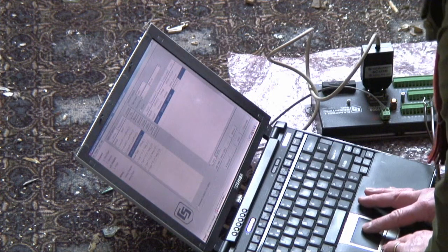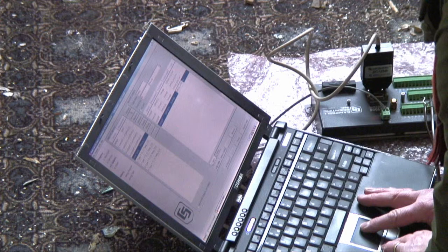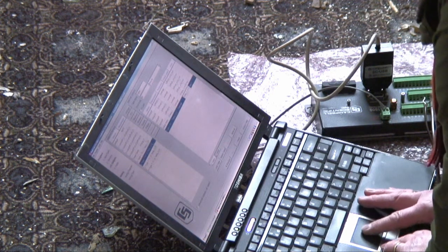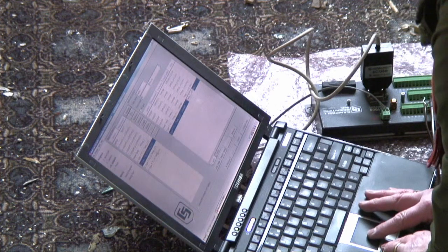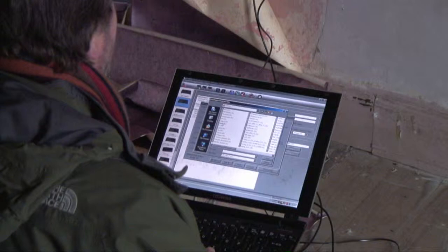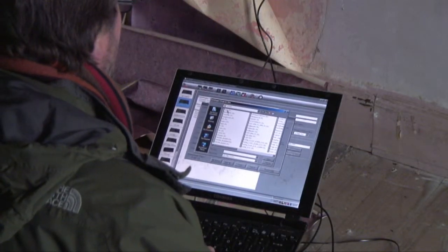A laptop is then used to configure the various data logging equipment. Once configured, the data loggers remember their settings and begin to collect data from the various sensors. The laptop can therefore be taken off site and is not required for the constant operation of the data loggers.